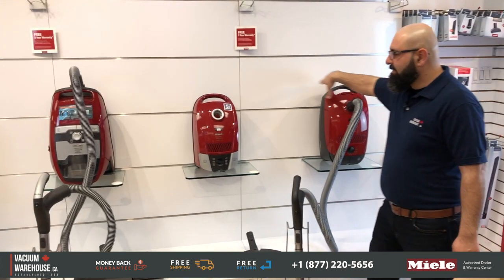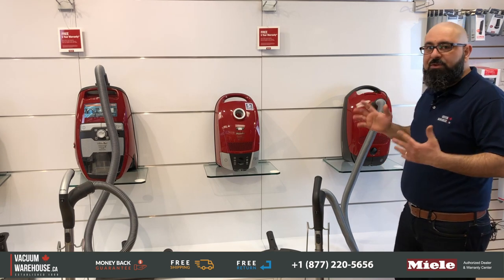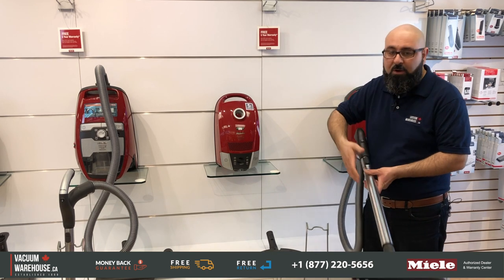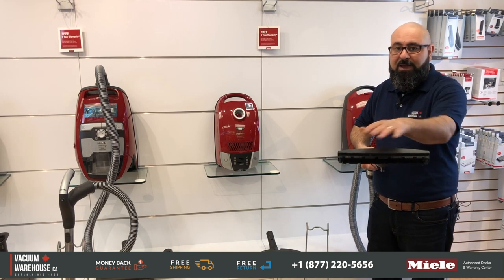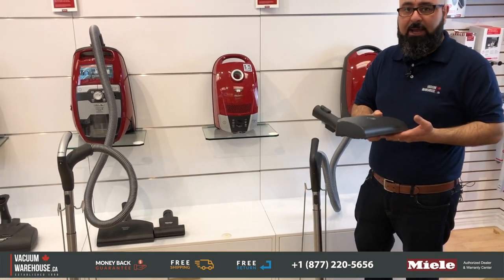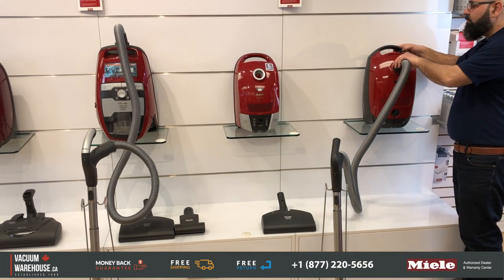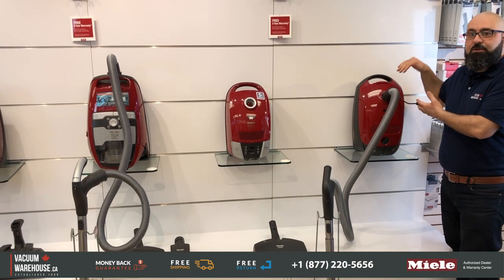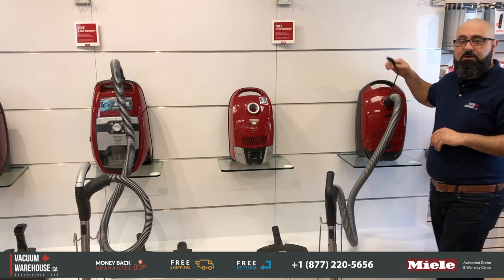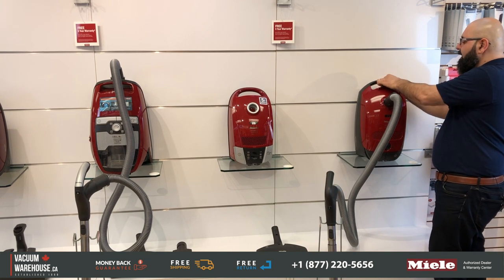The Classic C1 Cat and Dog and the Compact C2 Cat and Dog both come with the same exact tools — that means the same exact hose, the same exact handle, the same exact wand, the same exact bare floor tool which is a straight bare floor tool, and the same exact power head on both of these. The only difference is the canisters.